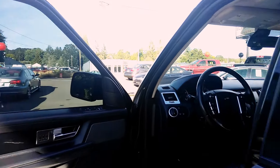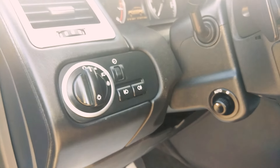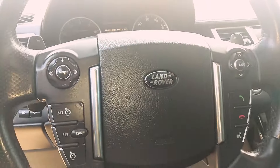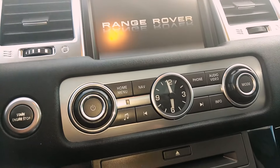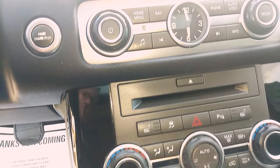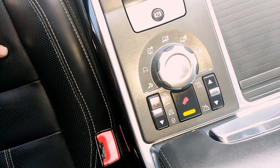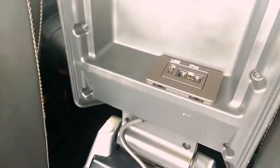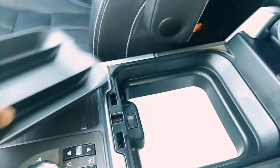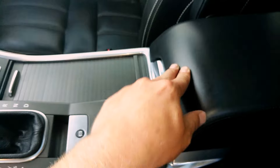Let's see some of the features up front. It has a power telescoping tilt, and steering wheel controls with paddle shifters. There's the classic clock, and terrain control. It even has a little refrigerator underneath — there's a USB port and an old iPod connector. That's actually a little cooler — put your drinks in there or whatever you'd like to keep cool.